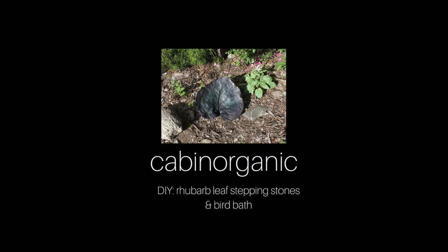I hope you enjoyed watching this video and were inspired to try making your own concrete rhubarb leaves and stepping stones for your garden. Thank you for watching, and please subscribe for more videos by Cabin Organic.